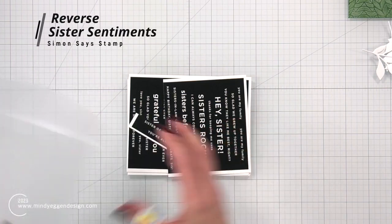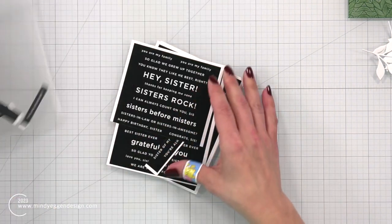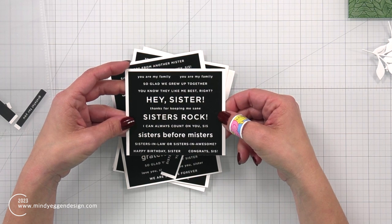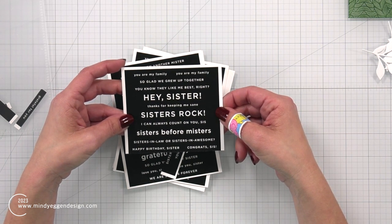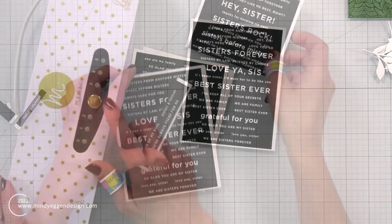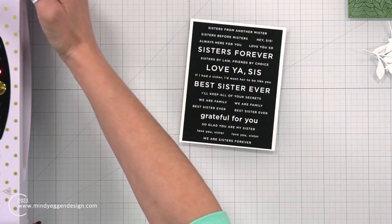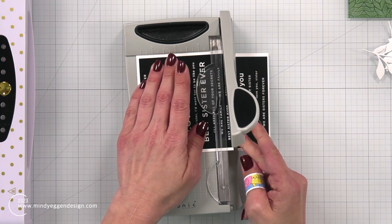I'm still waiting for my panel to dry, so I'm going to go ahead and do my sentiment. I'm using the Reverse Sister Sentiments that I keep in these little storage pockets from Simon Says Stamp. These are actually toners, which means you can do some foiling with these. Normally I use them as is because I really like the black sentiment strip, but I thought I would do some foiling today. So I have my Mini Mink warming up off to the side.